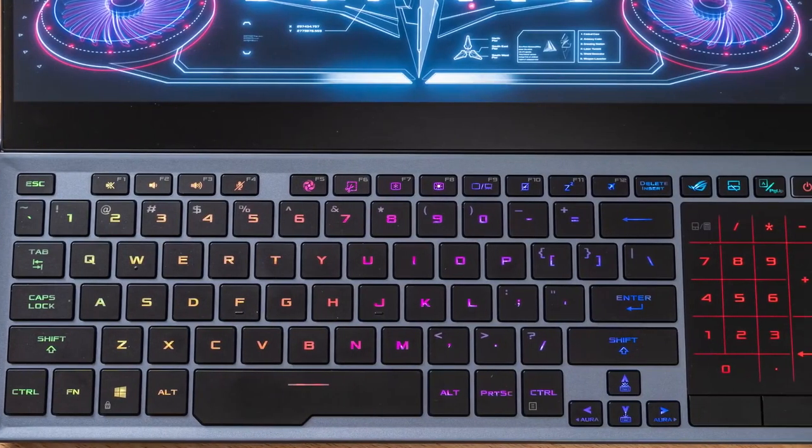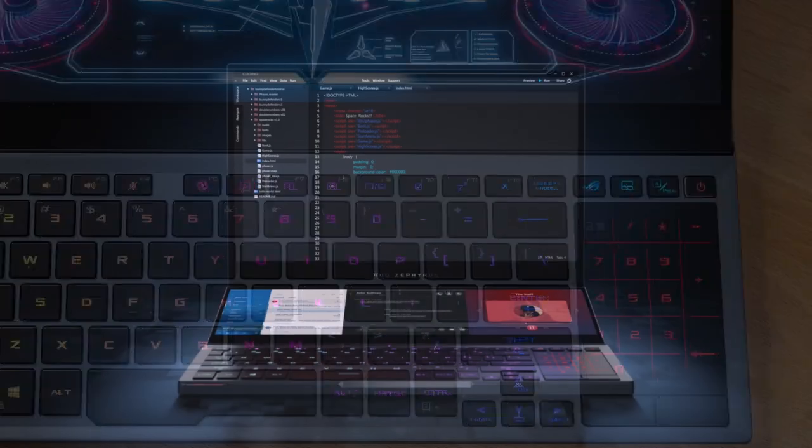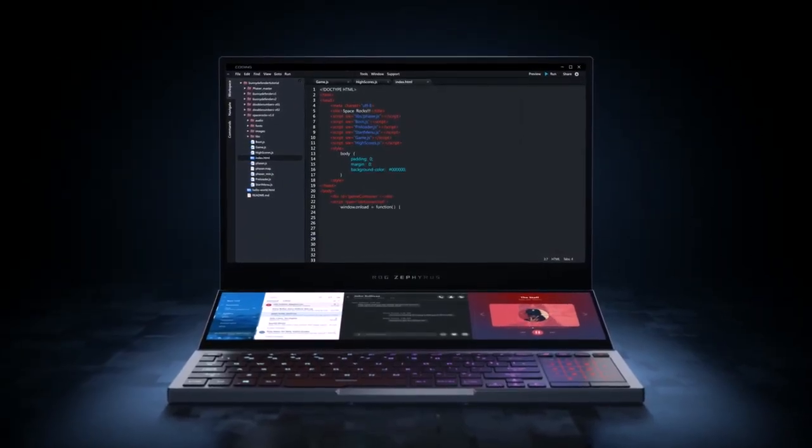The mousepad here also doubles as a number pad, which I thought was pretty cool — you just switch here to go between the two. And of course, it has all the lovely RGB you could possibly want. It's great that you can set up a different language and keyboard layout for each of the screens, which I thought was a really nice touch.